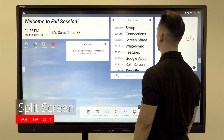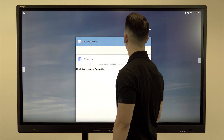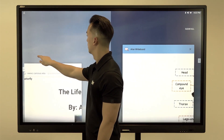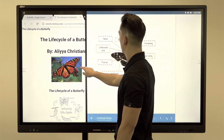You are now able to split-screen and run two apps simultaneously, side by side. Touch the side arrow button and select app switch. Touch and hold the first app you want to split and drag it to either side of the panel. Select the second app on the other side. You can resize the apps by dragging the middle black bar.